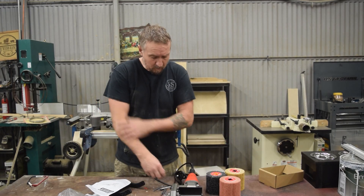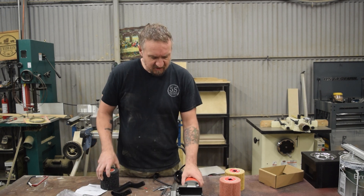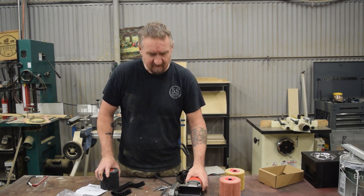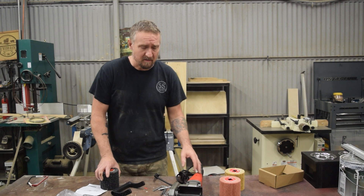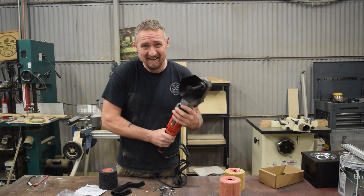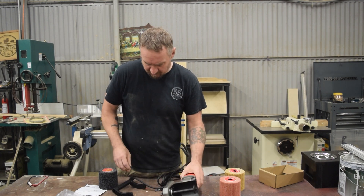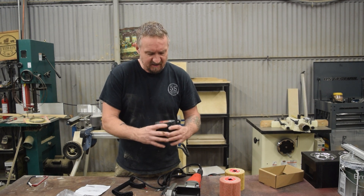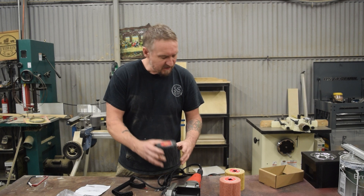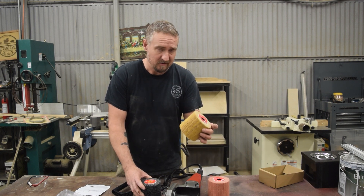So in the box it's going to come with three different wheels. I will mention this thing is bigger than I thought it was going to be — seeing it in pictures on Facebook gave me a different idea. This is pretty big and it's a little heavy as far as power tools are concerned. It comes with three sanding drums — sanding heads. This one's a 40 grit, we've got a 240 grit, and we've got a 120 grit.